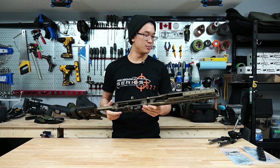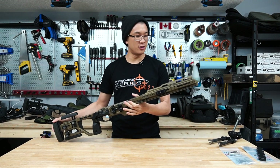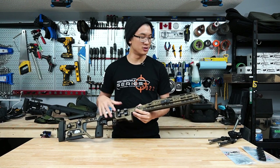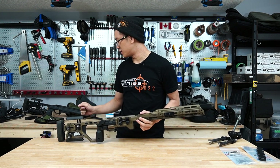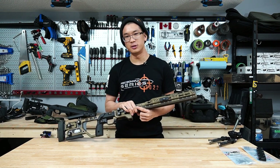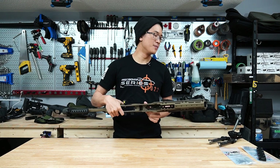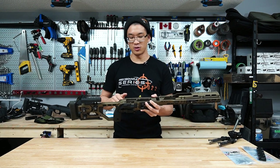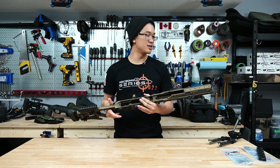Besides the weight difference, the C4 performed as expected — phenomenally. The additional room on the built-in Arca rail is really nice. I did shoot an older ACC for quite some time, and going to something shorter I felt a little cramped with the 12-inch Arca rail space. But this C4 Arca rail is now the same length as the ACC's, so you can play around with your accessory positions and have a lot of room to run a bipod at the front and a bag at the back depending on what the stage demands.